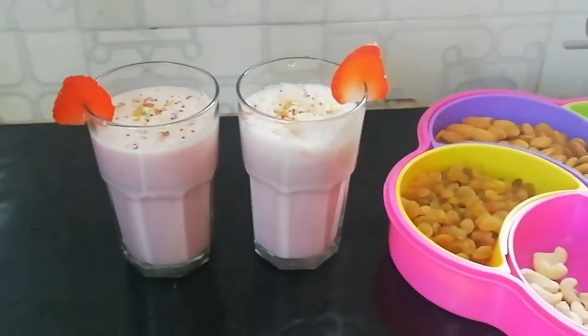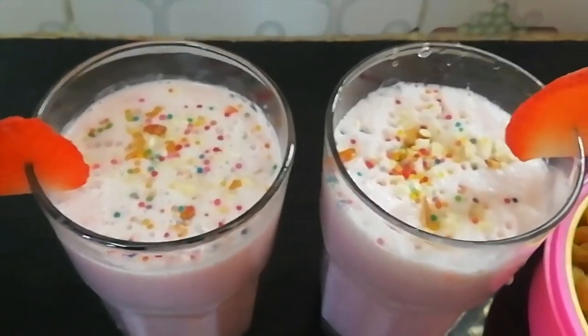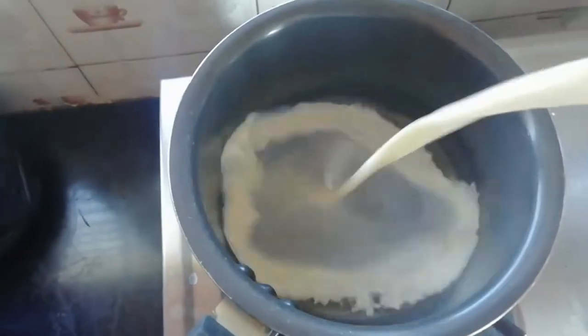Hello friends, welcome back to our channel. Friends, we have prepared strawberry milkshake this summer. This strawberry milkshake is very easy to prepare.